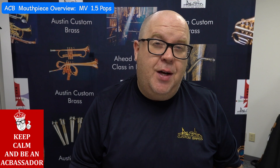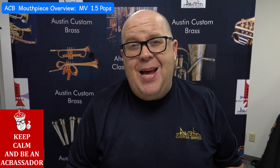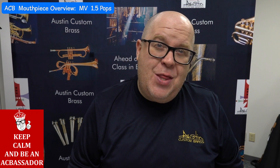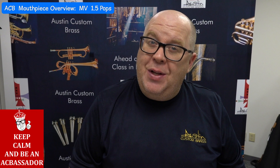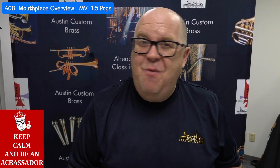Everybody, it's Trent Austin from Austin Custom Brass. Thanks so much for watching these mouthpiece overview videos. In case you didn't notice, every morning at 8:30 a.m. Central Time we release a new mouthpiece, and we'll do it as long as we have mouthpieces that we haven't chatted about.